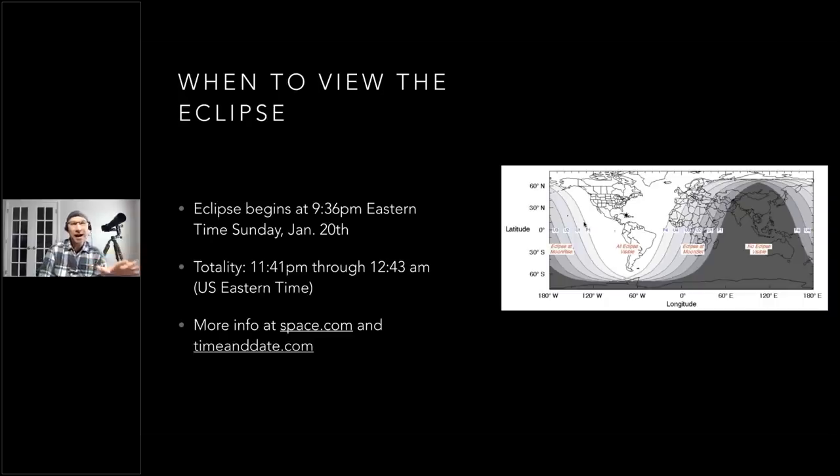It starts at 9:36 p.m. Eastern time. The thing about lunar eclipses is that they happen in real time no matter what time zone you're in. So 9:36 p.m. Eastern — I'm in Mountain time, two hours earlier, so that means it'll start at 7:36 p.m. for me, on Sunday evening. It coincides with the full moon.